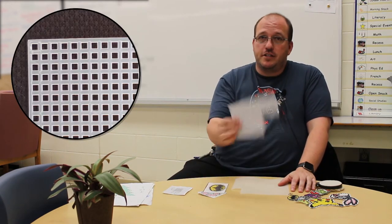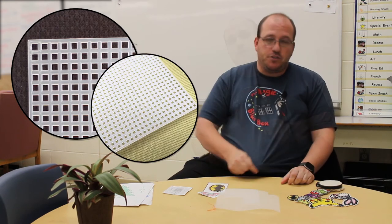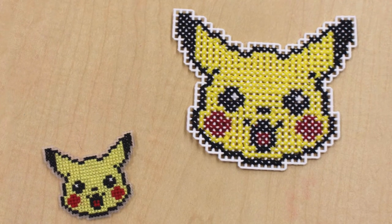After they got used to the bigger plastic canvas, we started talking about using the smaller plastic, so they started using needles and threading them on their own, which gave them more of a sense of accomplishment and independence. They got to turn their big plastic Pikachu into a little tiny plastic Pikachu — it's the exact same pattern — and they were so happy to put pins on that and wear it or give it to their friends. I had kids making Christmas decorations and fridge magnets, all kinds of things they could take home and show.